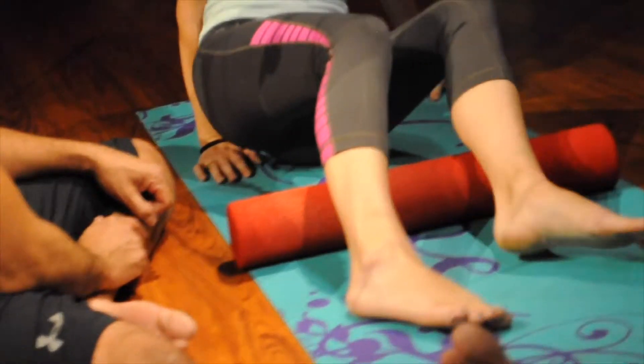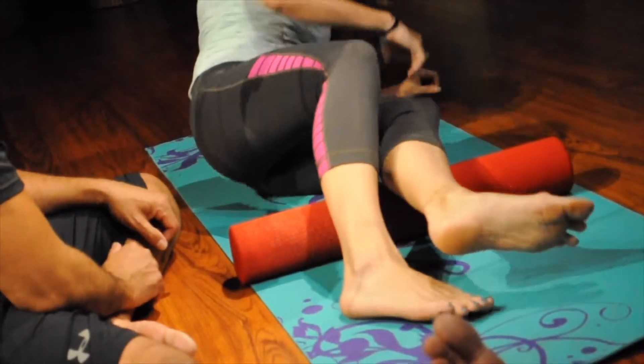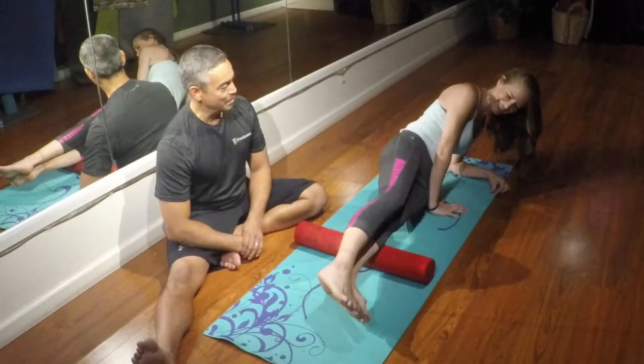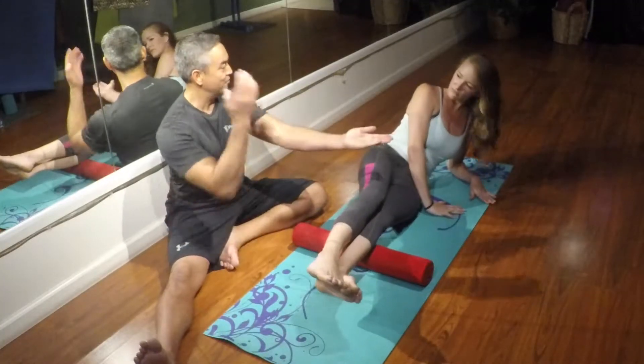Is tingling a bad thing, or does it mean there's communication being established again? Well, compared to that pain I just had, it's very positive. So remember, don't compare your calves to your other muscles — compare left to right.